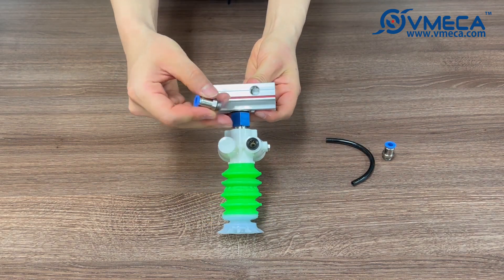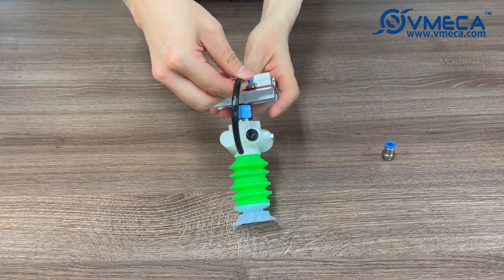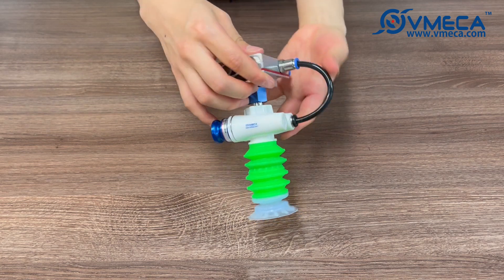Once the Magic Gripper and aluminum profile is attached, an air hose fitting will be placed, and the air hose will connect the profile and the Magic Gripper. We then have another fitting for the compressed air, and voila, we are ready to test our application.